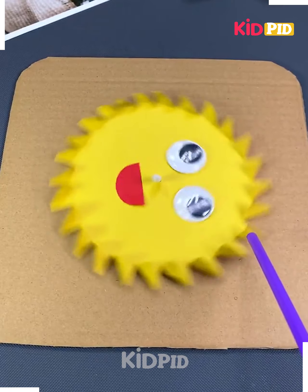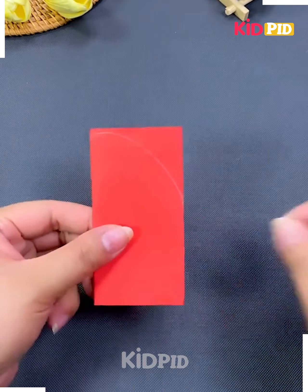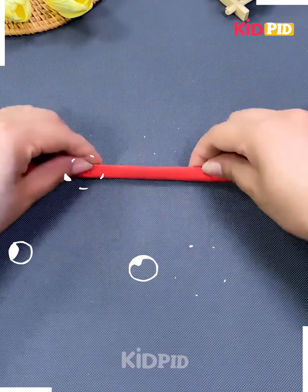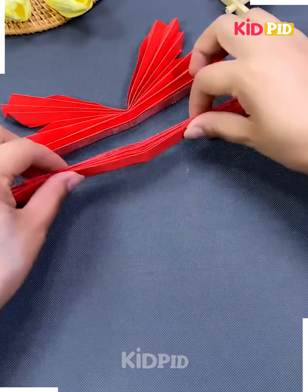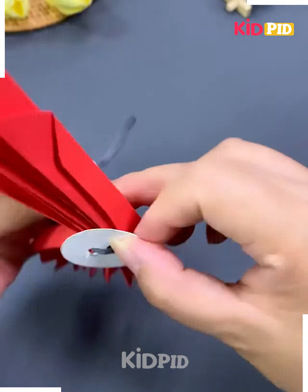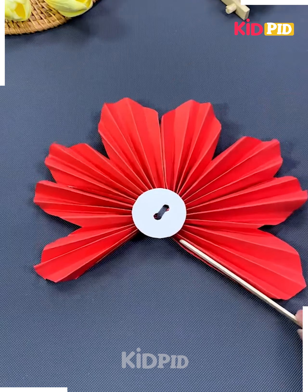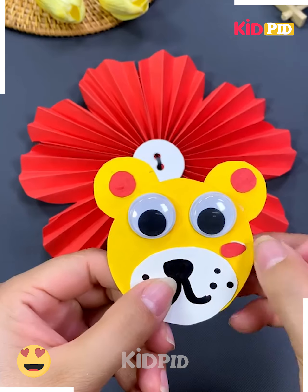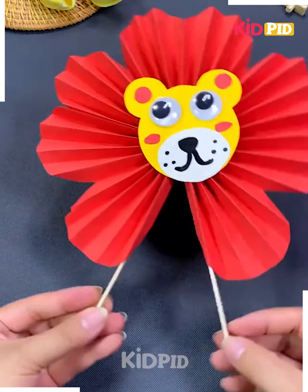And it's ready. Next we will make a lion-themed fan. For that we will take a red color paper, fold it, then draw a semicircle on its end and cut it. Open it, fold it again in a different way, stick two parts together, fix a round shape paper in between, spread the sides, put the stick in the sides, make the face of a lion and stick it in between — and your fan is ready.